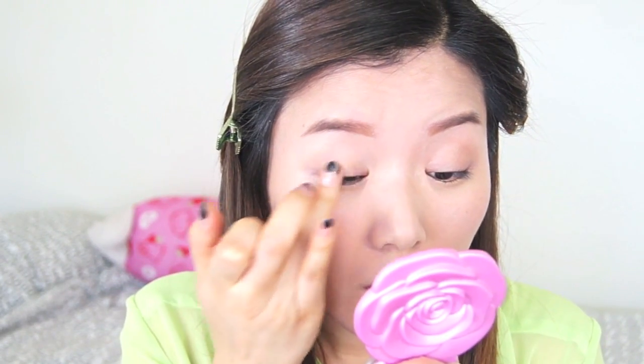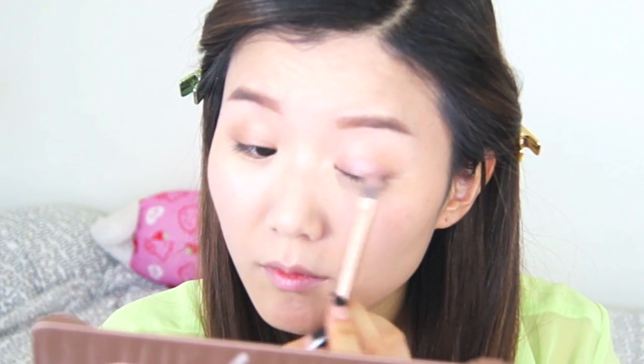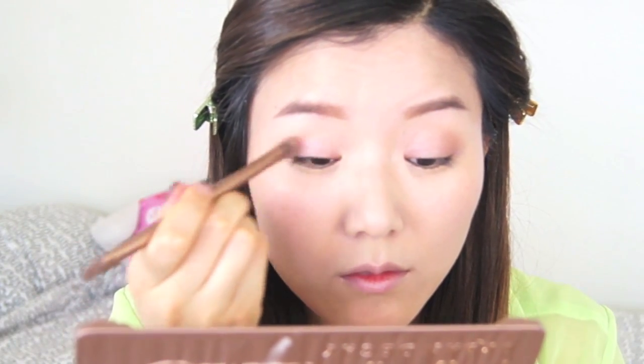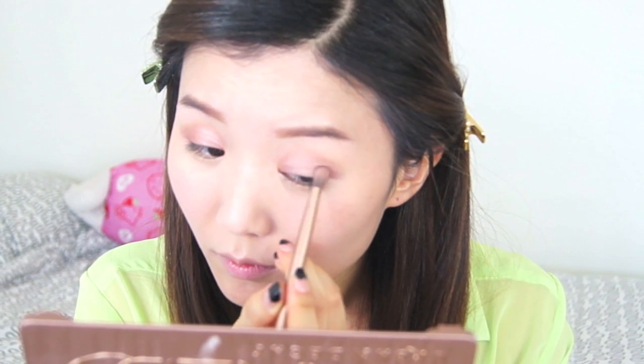Next, I'm going to be taking my Sigma eyeshadow base and applying it all over my lids to give it more dimension as well as prime my lids. Next, taking my Naked 3 palette, I'm going to be using the color Burnout and applying it all over my lids, then taking the color Factory I'm going to create a slight C shape on the outer corners.